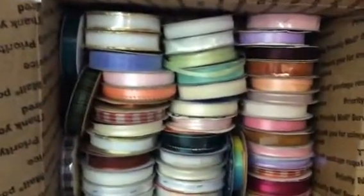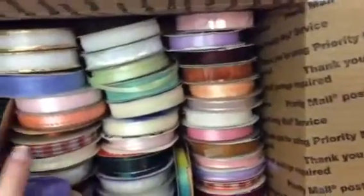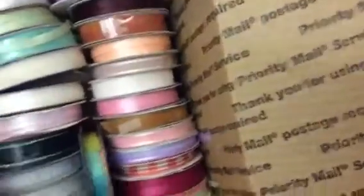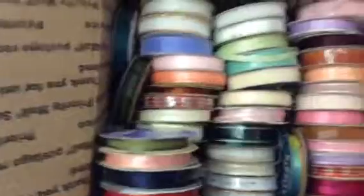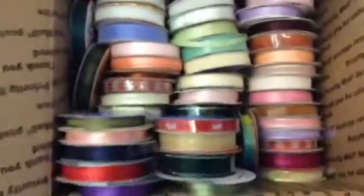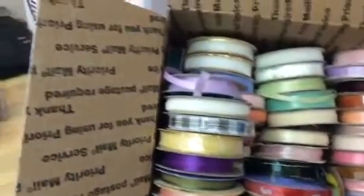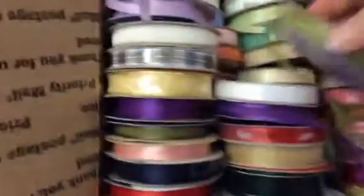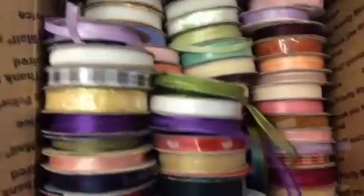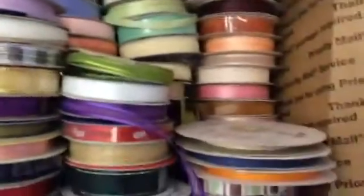Let me go ahead and bring in the other rolls so that you can see them as well. So there's those, and then there's these, and there are these, and there's this one, and that one, and those two rolls down there in the corner. And these are three rolls of Stampin' Up ribbons right there.